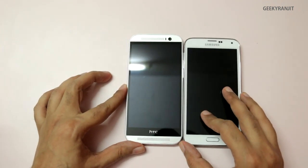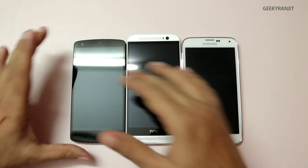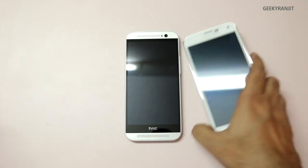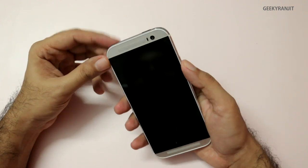To give you an idea about the size, let me bring some other handsets. This is the Galaxy S5 with a 5.1-inch screen — and notice the HTC One M8 is taller. This is the Nexus 5, and though it also has a 5-inch screen, the M8 is the tallest. It is definitely a slightly longer phone, and it weighs 160 grams.